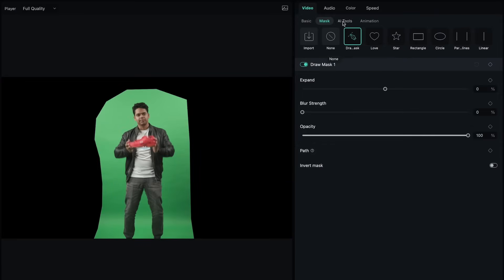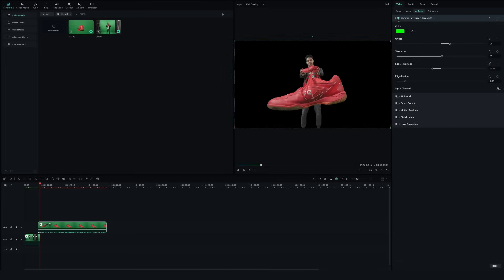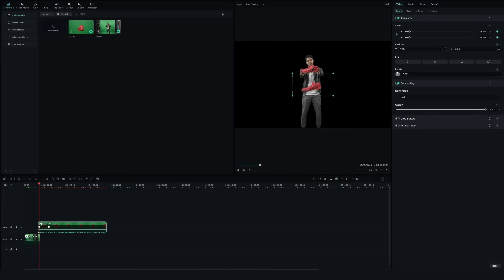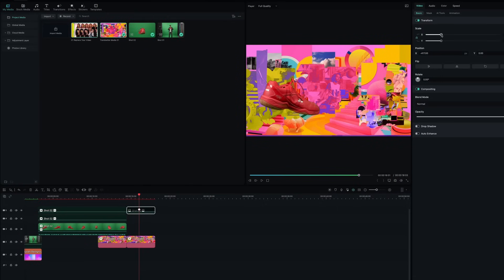Mask the segments that you do not need, then key out the green screen from the shoe clip. I will match the timing and position of both clips to give an illusion of me throwing the shoe. Go crazy with the effects and stickers in Filmora and take it to the next level.